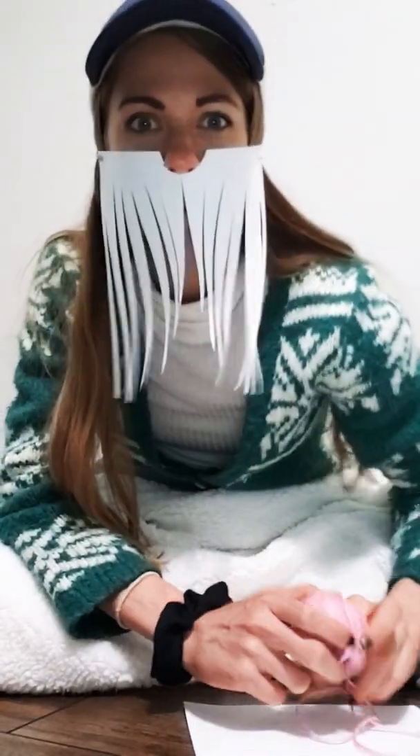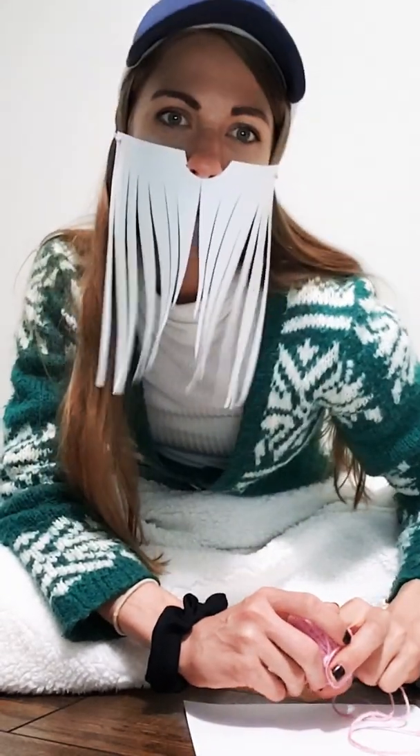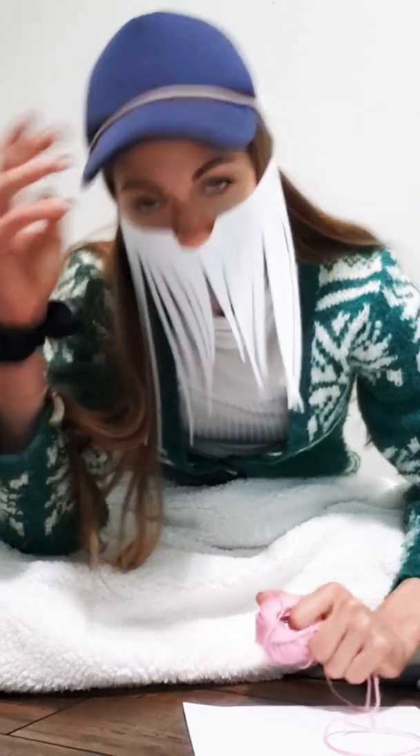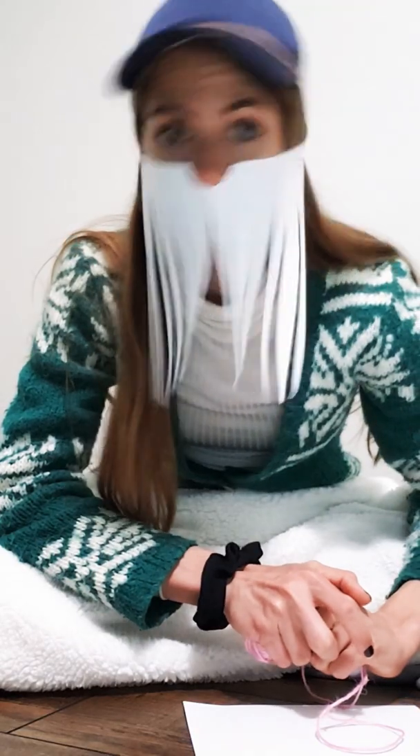Hey guys, it's me Danielle. Can you recognize me with my beard? So I thought it would maybe be fun for some of you guys that have a hat to make a beard to go with it.